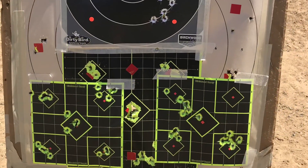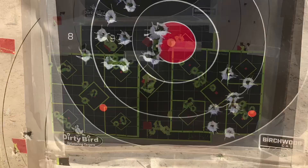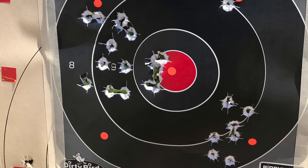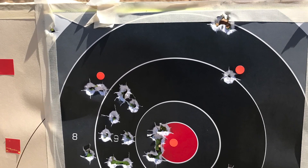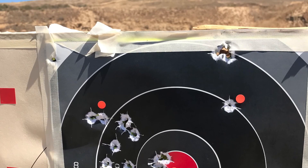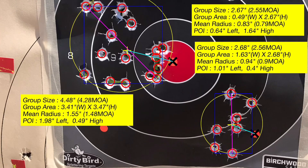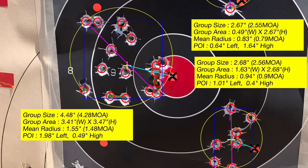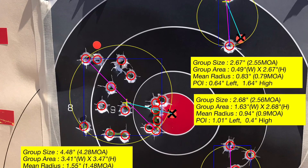This is at 100 yards. As you can see, the first one down in the corner was about two and a half inches long, this one is about four and a half, and the top one — four went in the same hole — and then we had that flyer down there, so it was 2.67 inches overall.